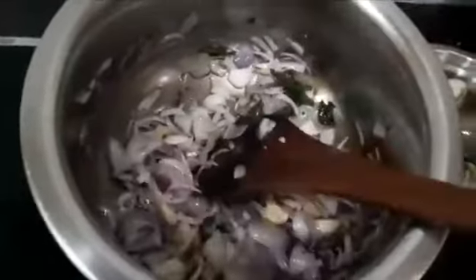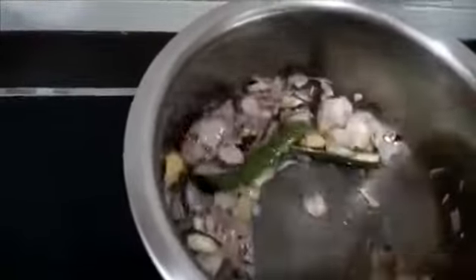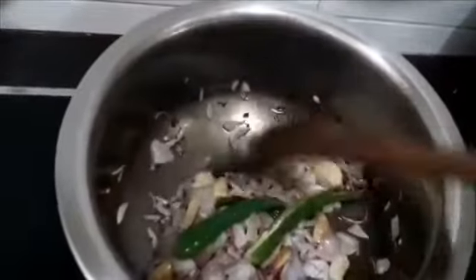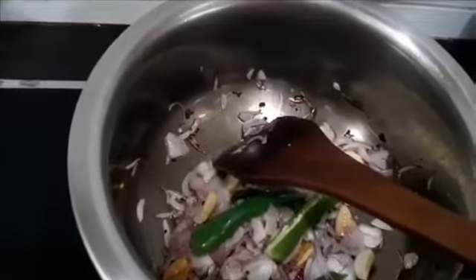Let the onion become translucent, and then I will add green chilli. I want the onion to be a bit translucent. The onions are translucent — let me add the green chilli. Just one green chilli that I slit lengthwise. Let that cook for about 10 seconds, and then I will add in the potatoes.